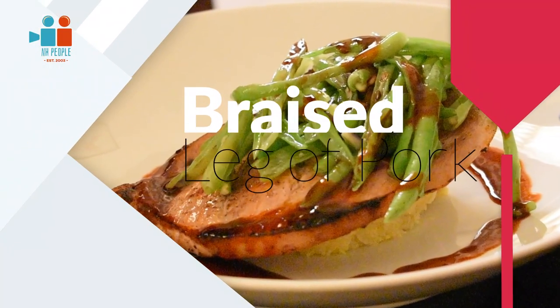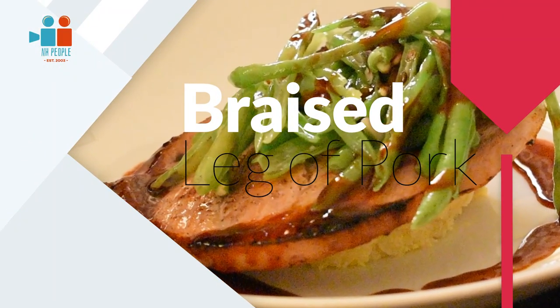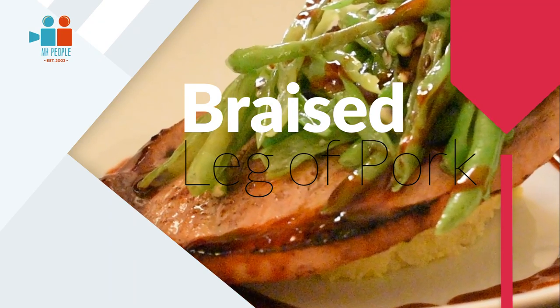And that's how you cook a leg of pork steak. Try this at home — I hope you liked what you've seen. Let me know your thoughts.